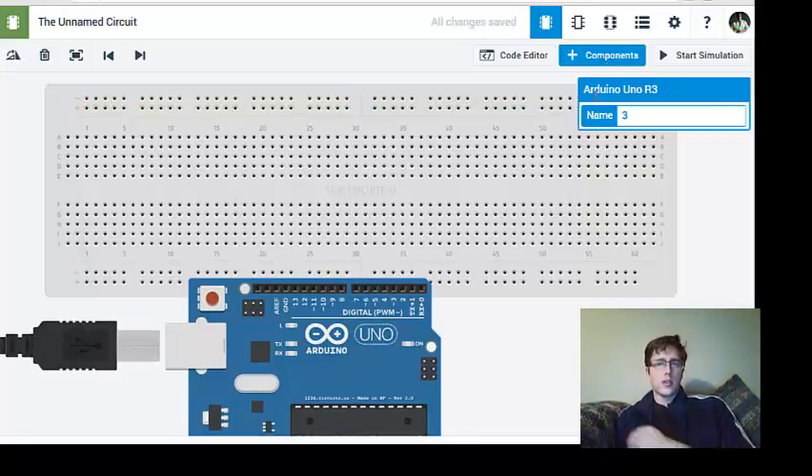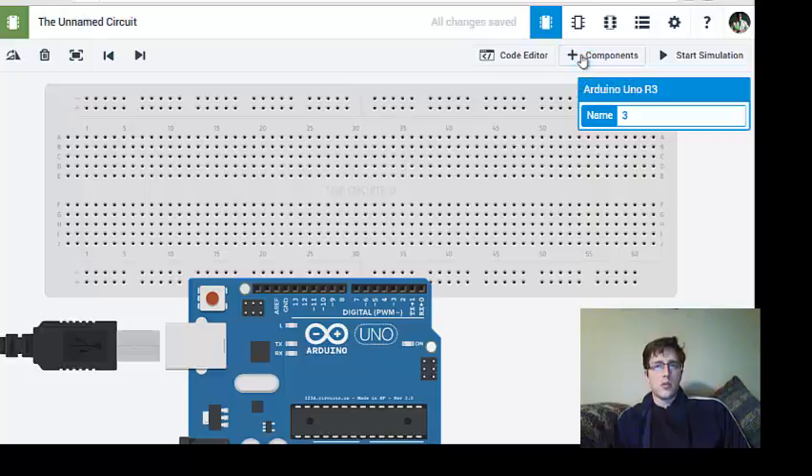We're going to select another component — the piezoelectric speaker. If you're building this yourself, you can use just an 8 ohm speaker or something equivalent. I'm going to pull up that component and search for a piezoelectric speaker.